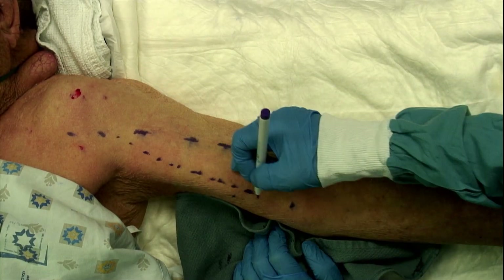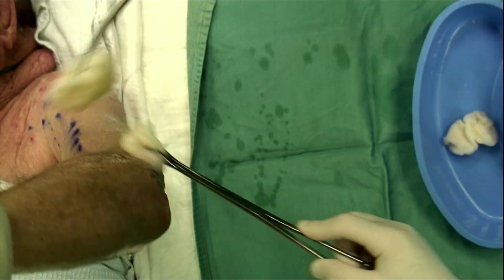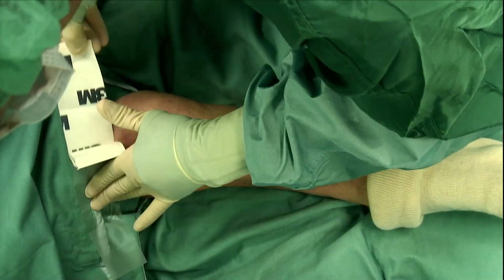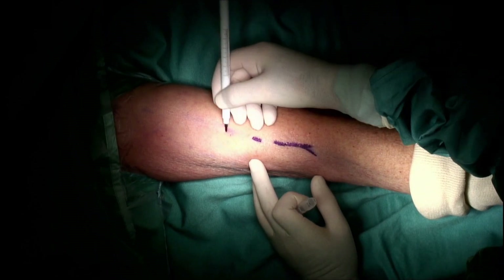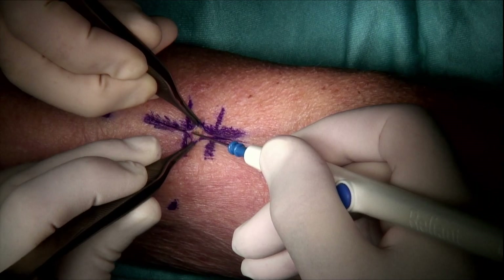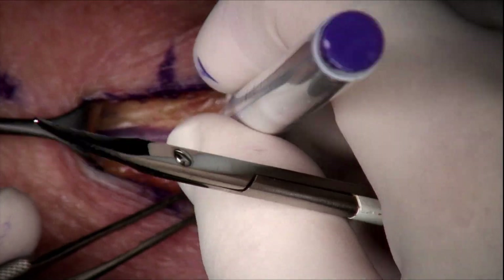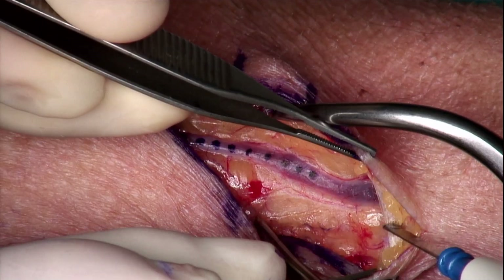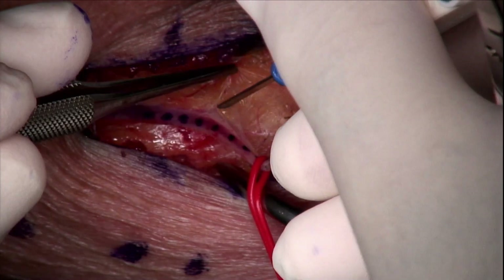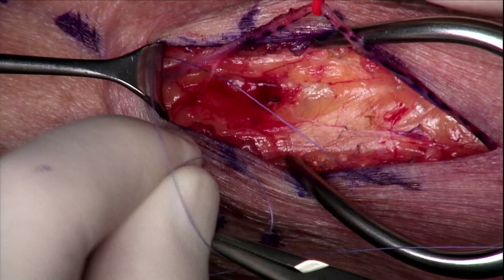We mark the surgical plan and then shave the surgical area. We scrub the arm with chlorhexidine soap and then prep with chlorhexidine in 70% alcohol. The arm is covered with a sleeve. We use skip incisions to dissect the vein instead of using long single incisions. We start with a longitudinal incision along the distal vein and use diathermy when needed to expose the vein. The cephalic vein is gently dissected, and the anterior wall is marked, then the vein is elevated with vessel loops.